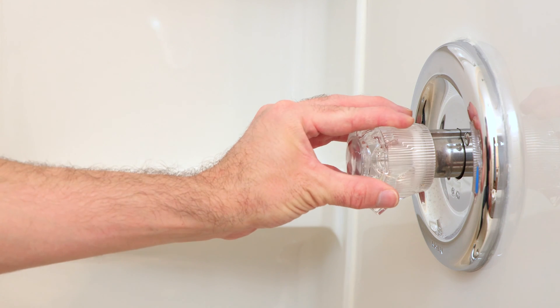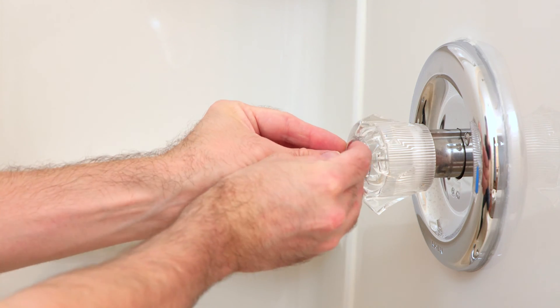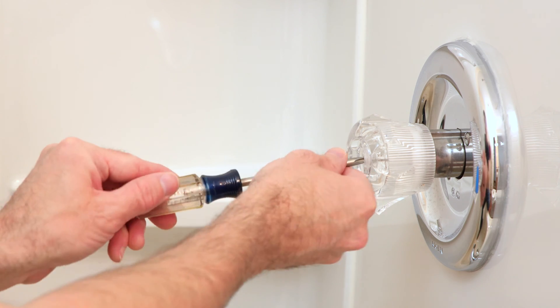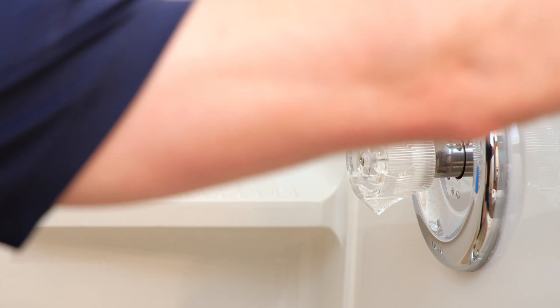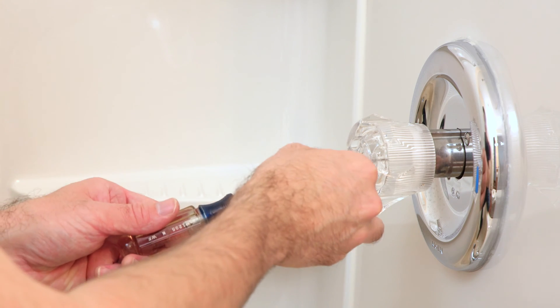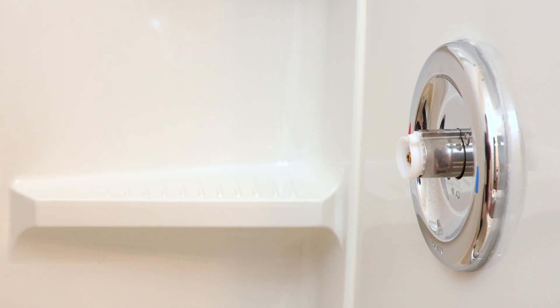The first step is to remove the knob. Sometimes there's a set screw that you can remove which then pulls off the handle, and sometimes there's a cap which covers a Phillips head screw. In this case we've got a cap — we can remove that and then get our Phillips driver and remove the screw. Before completely removing that, it's a good idea to take a paper towel or any kind of towel and plug up the drain so if anything falls while you're working, you won't lose it down the drain. Now that the screw is removed, we can just pull that knob right off.